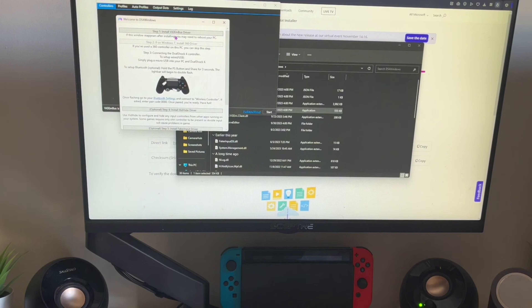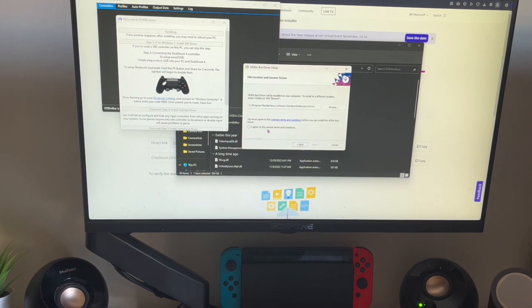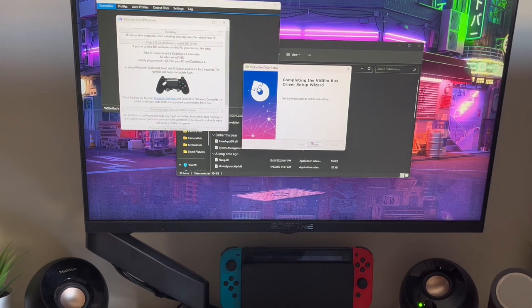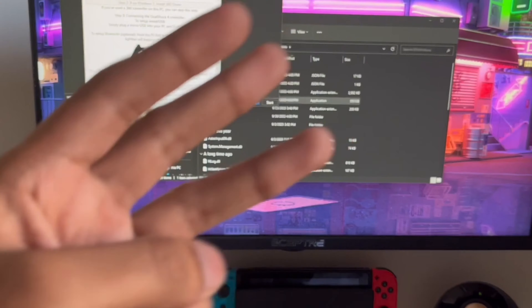You're going to see options for Step 1, Step 2, and Step 3. Step 1 is necessary, so click on Step 1. Click Next, click I Agree, click Next again, then click Install. After that, hit Finish. Step 2 is optional, so you can skip it.